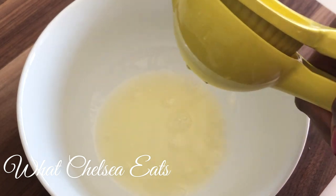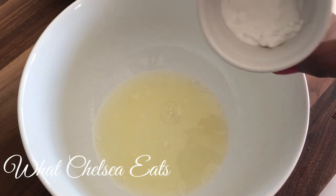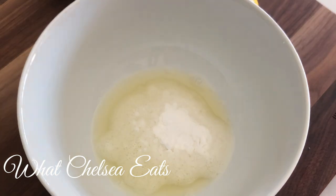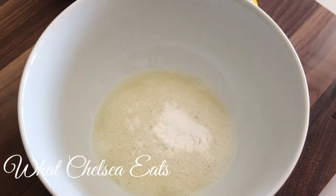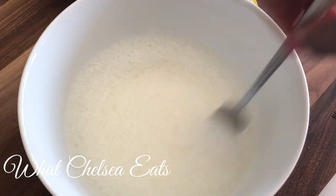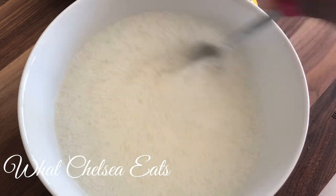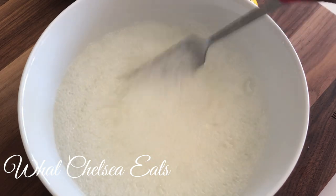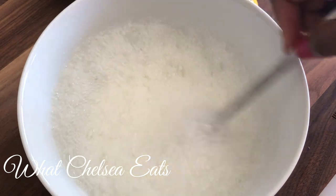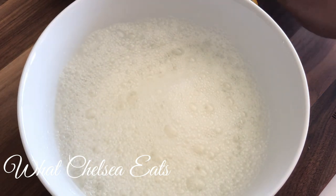Next, add a full teaspoon of baking soda to the lemon juice. See how it's fizzing? That's exactly what you want to happen. Take your fork and stir it around — it's going to bubble, so make sure you're using a big enough bowl so the bubbles don't overflow and cause a little explosion all over your countertop. Eventually the bubbles will stop and settle down.